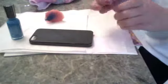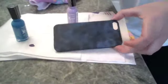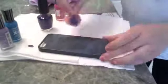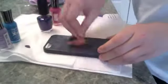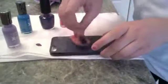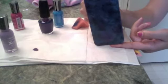Now let's add light purple. This is what it looks like so far. We're not done yet, but this is what it should look like when you're done with the galaxy part.